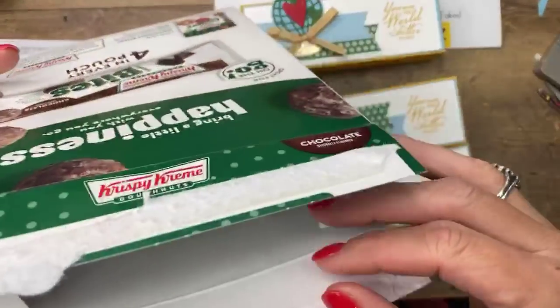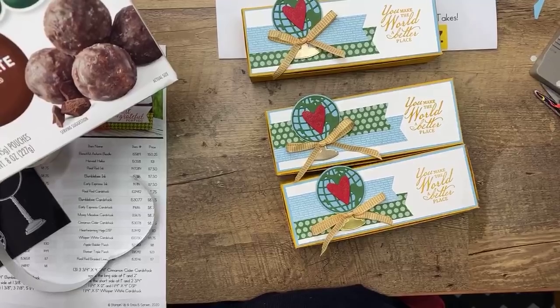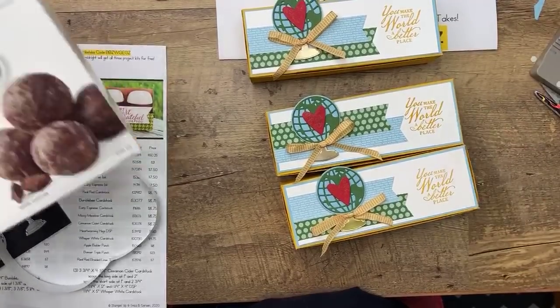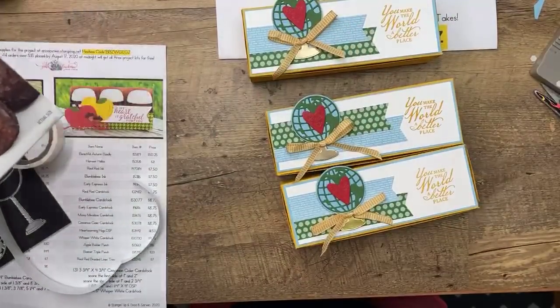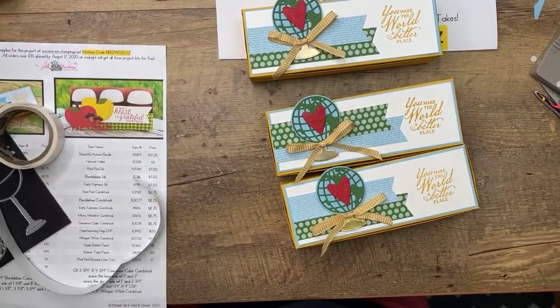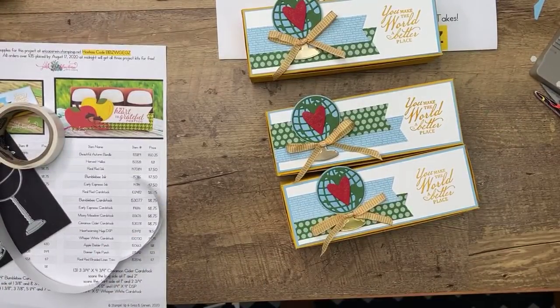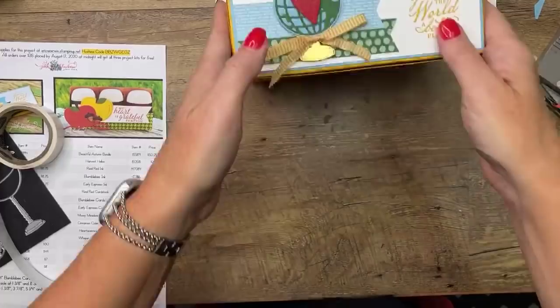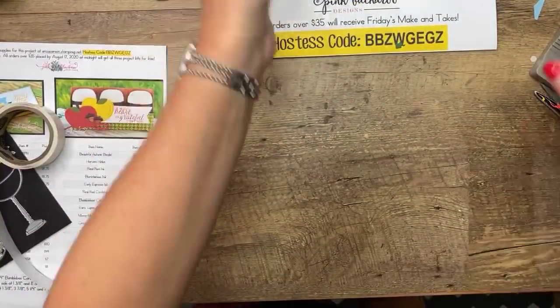Ta-da! What do you guys think? Super cute, right? And how much was that? I think this was about $3, so there's five of them in the box — that's less than a dollar each, and I've got three gifts. You could get five packages in a box: drop some off at the office, give one to the librarian, give one to your child's teacher, and they will love you so much. A little bribery never hurt anybody.